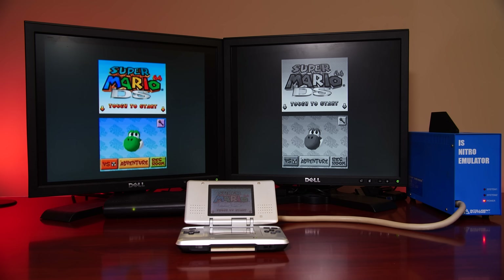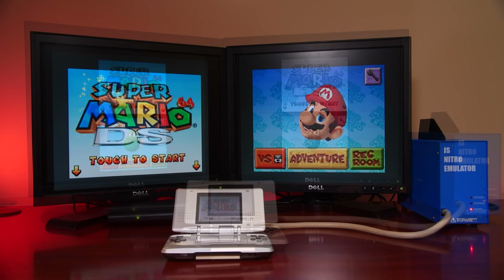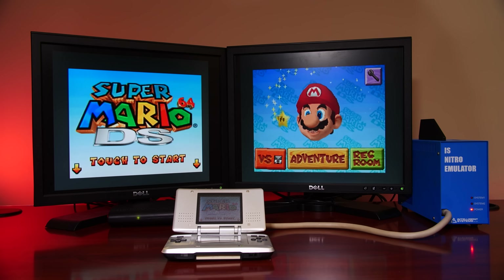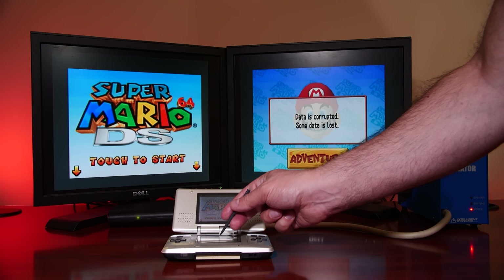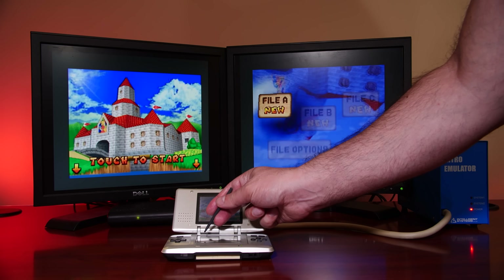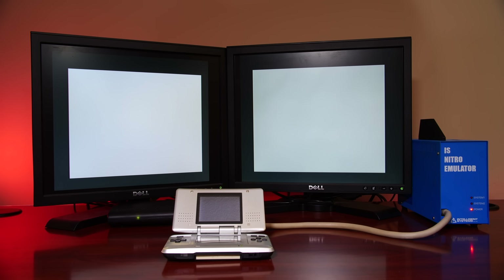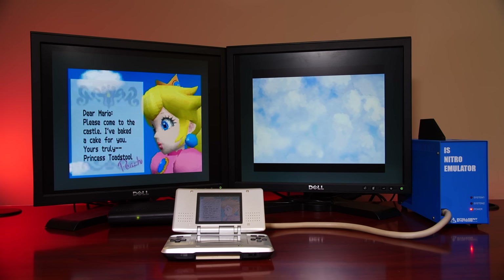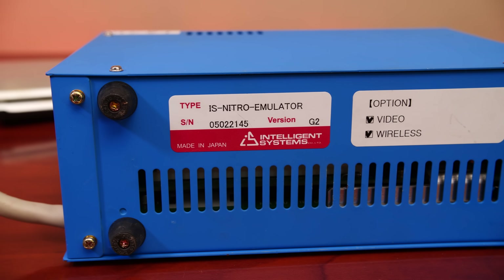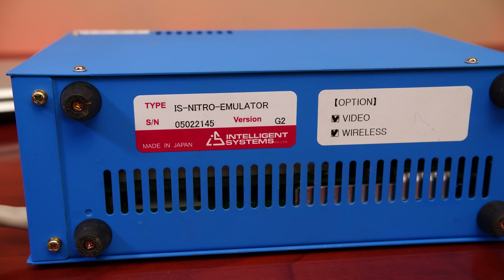The preferred option is to output each DS screen to separate displays, and this also means you can capture DS output to a capture device — something not easy to do on retail Nintendo DS hardware. Other DIP switch features are used to factory reset the dev kit, enable and disable wired Ethernet capabilities, and enable or disable serial debugging. The bottom of the IS Nitro box indicates the options set for video and wireless. Depending on the budget and needs of the development studio, you could purchase different variations of development hardware with features either omitted or available as standard.